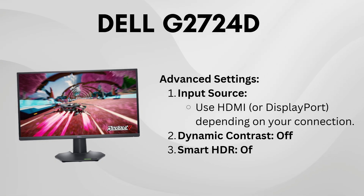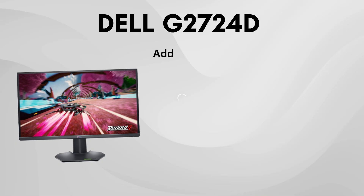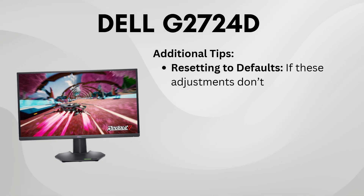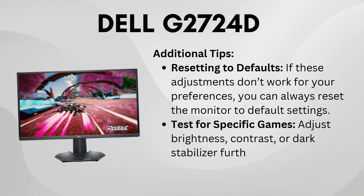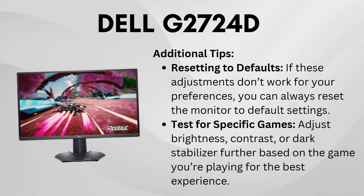These settings should help improve your overall experience with the G272-4D. Try them out, and don't hesitate to tweak if needed. You can always reset if something doesn't feel right.